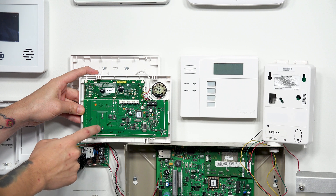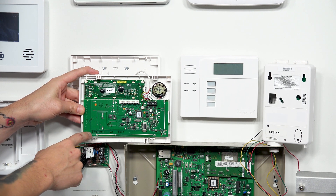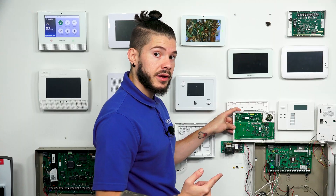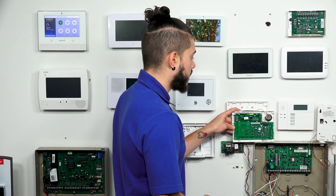You can always look for the model number, which will be printed in black lettering on the motherboard. This is Sierra Alpha 6160RF — radio frequency — which means you have a receiver built into this keypad.